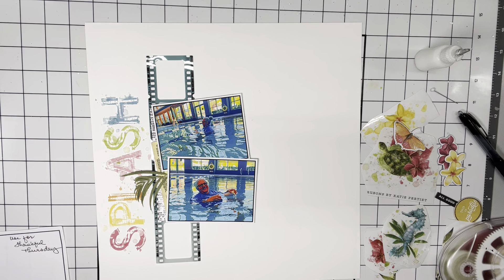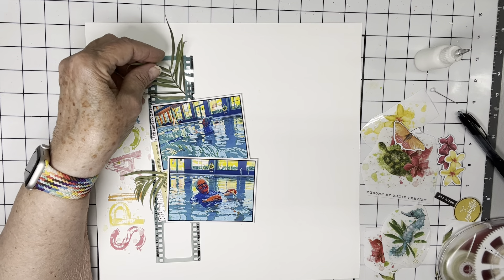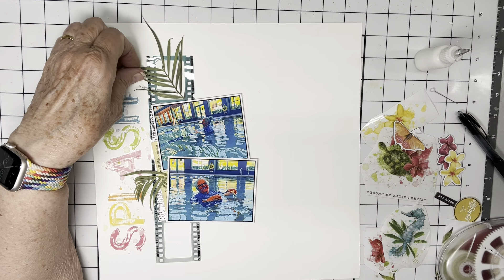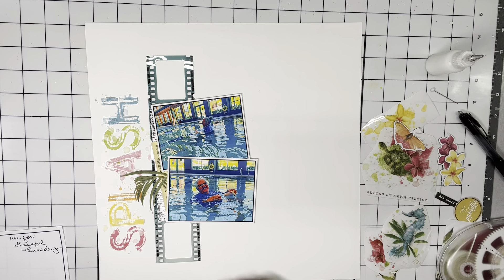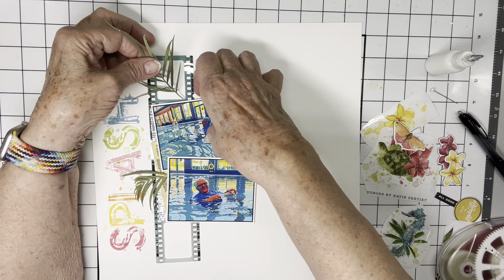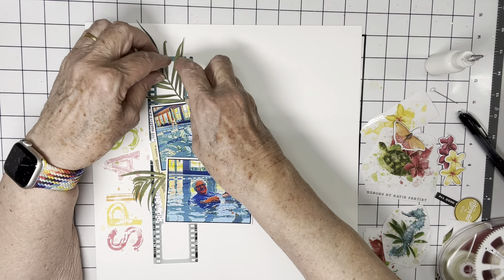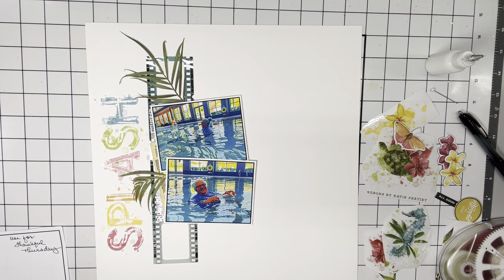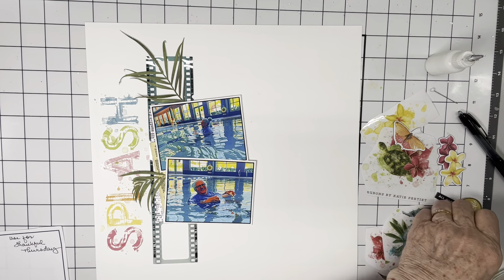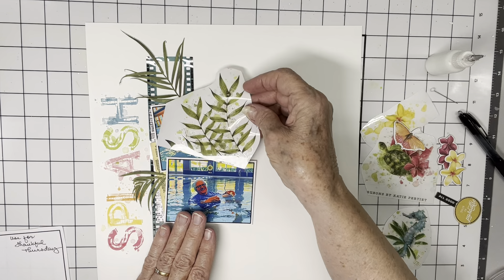I'm going to do another one here so that it kind of fills that section of the film strip. We'll see if that works, and I want to use this.